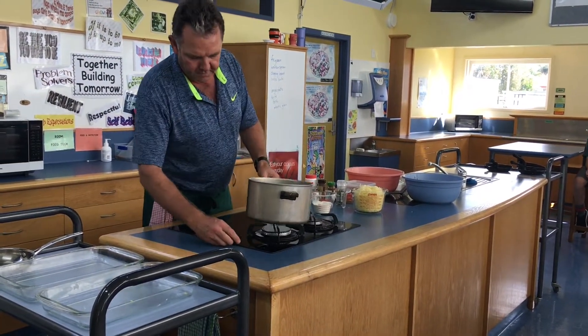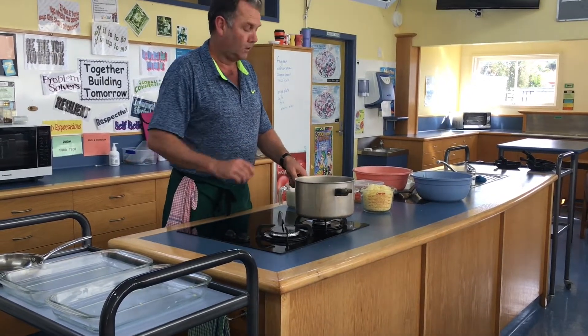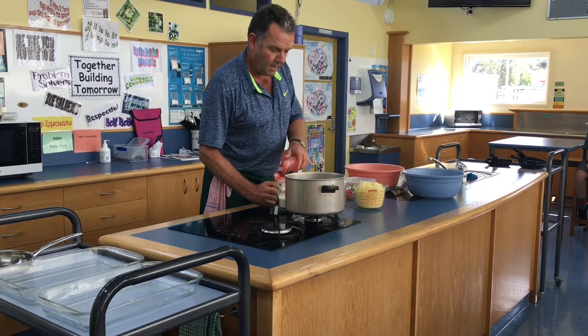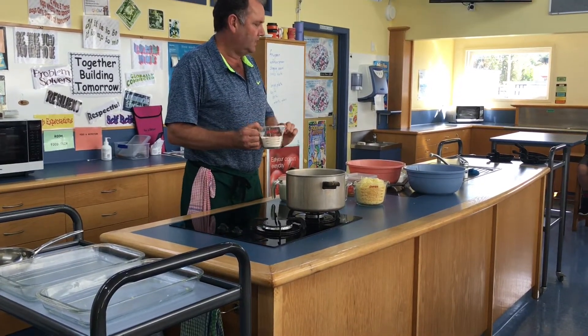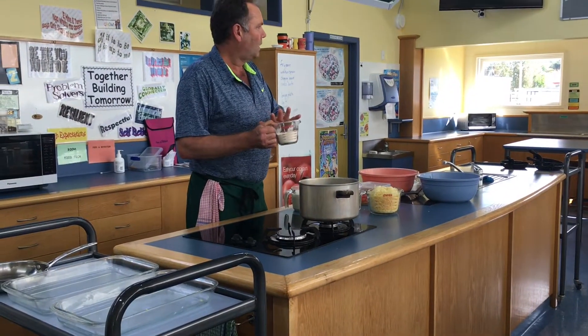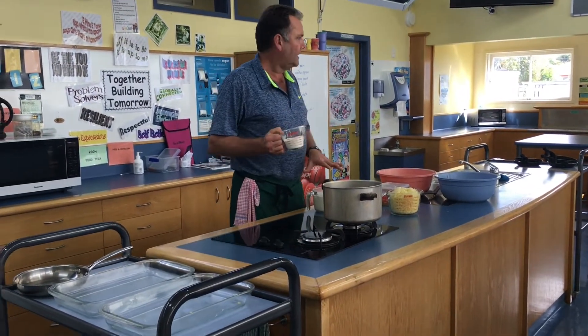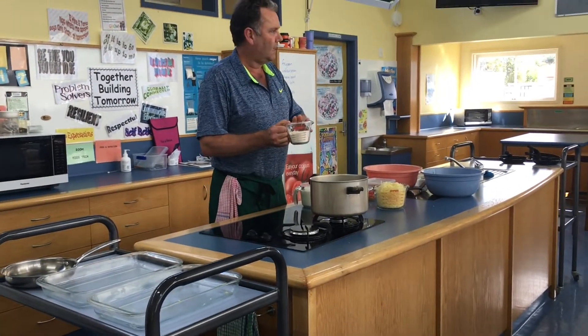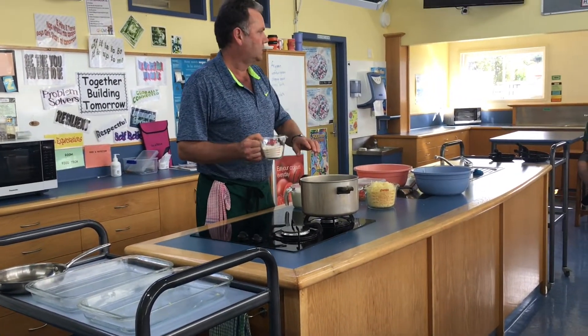So now I'm just going to briefly take it off the heat — I'm fully aware that I've got an element that's on there. I'm going to add in one cup, or just a little bit less, of flour. It's a 1-1-1 ratio: one litre of milk, one cup of flour, and 100 grams of butter.